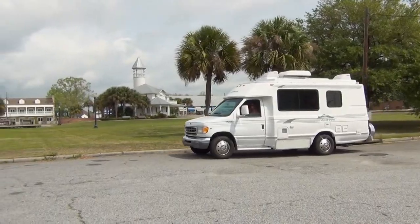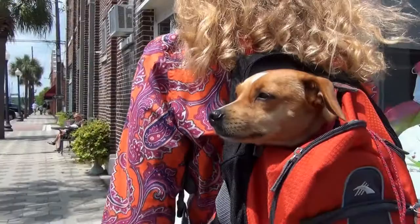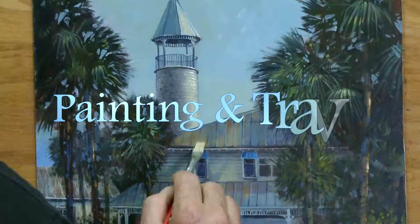On the next episode of Painting and Travel, Roger and Sarah visit Brunswick, Georgia. Sarah explores the area where Liberty ships were built during World War II, while Roger uses acrylics to paint a Victorian-style building in the park.